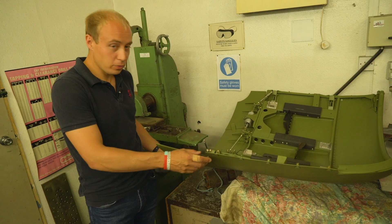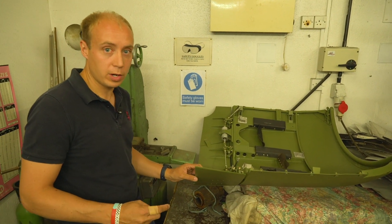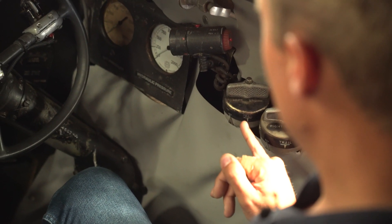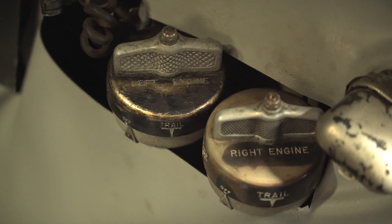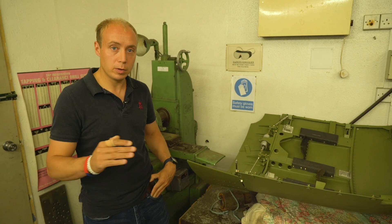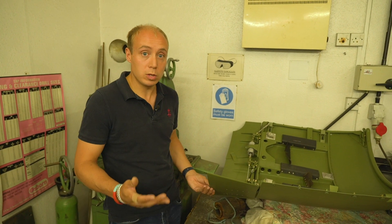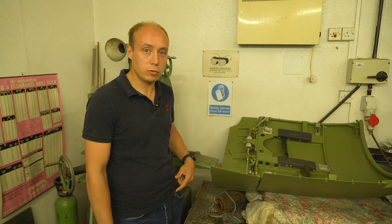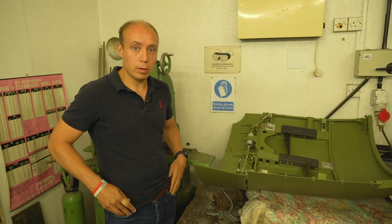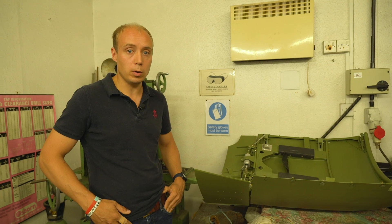What the cowl flaps are used for is essentially cooling the engines and the cylinder head temperatures. There are four positions you can have them in: open, closed, trail, or off. For example, for starting the engines you'd have them open; in flight they'd generally be in the trail position so they follow the airflow and the engine can be cooled accordingly; or they can be closed generally when you leave the aircraft so nothing can get into the engines. They're just for cooling the engine with the airflow, and you monitor that on the CHT gauges in the cockpit.